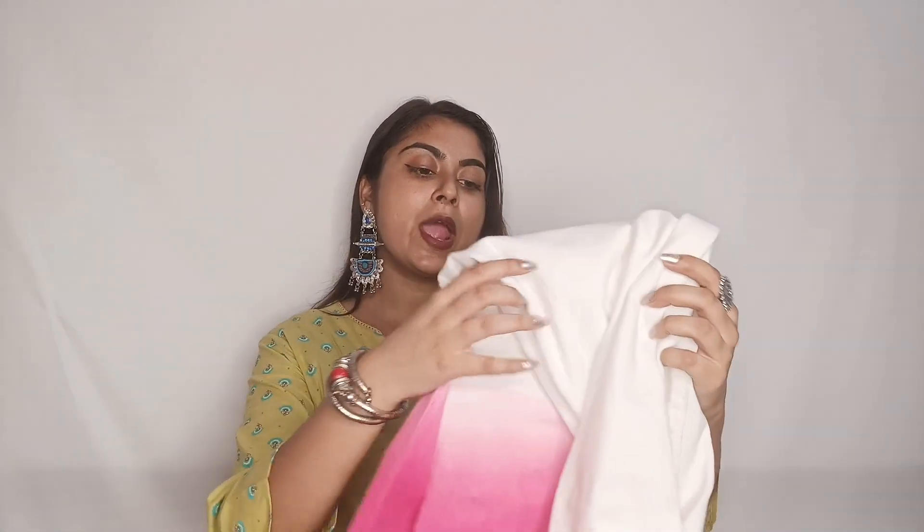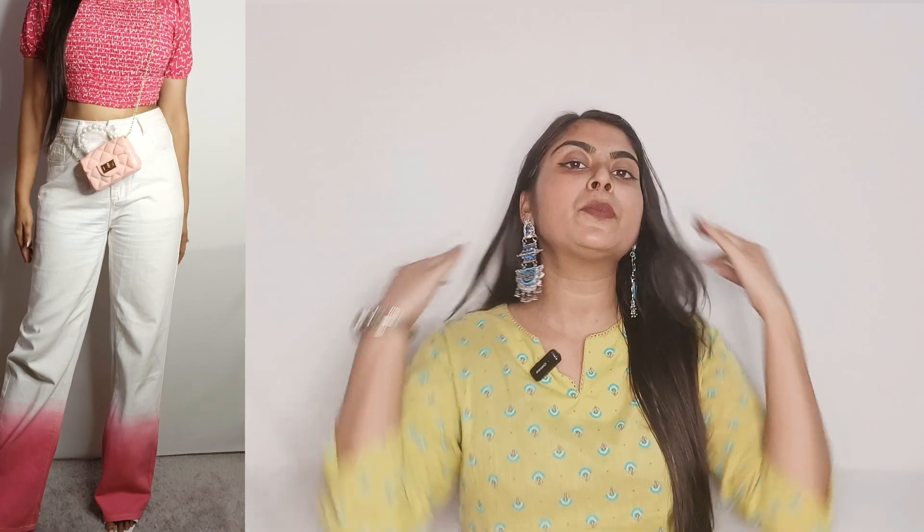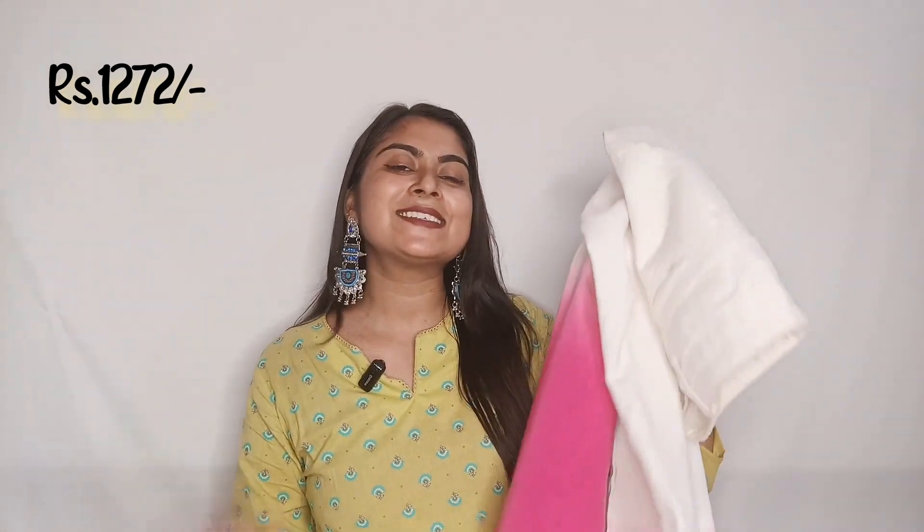The next jeans is pink and white. I wore these jeans in my birthday outfit and they were very cute — dual-tone and all high waisted. If you want to create different and fun looks, you can invest in this kind of jeans. The price was around Rs. 1200 and I think it is actually worth it.